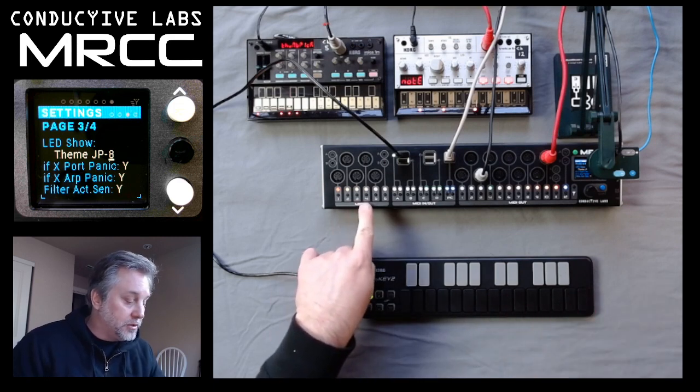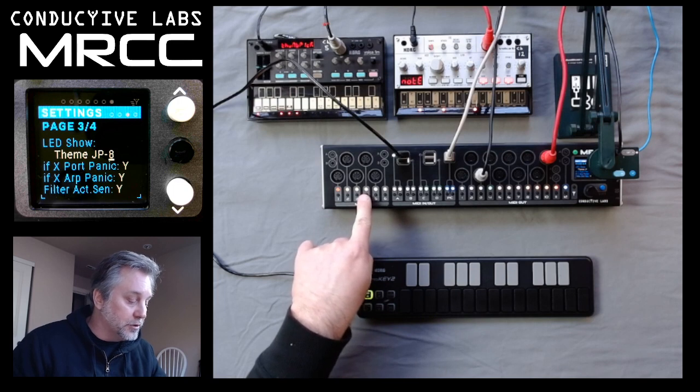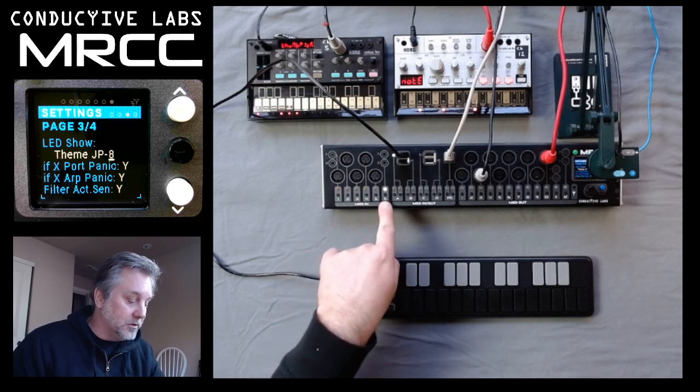So, for instance, if I hit 4, it's not going to choose input 4 — it's still on 6.